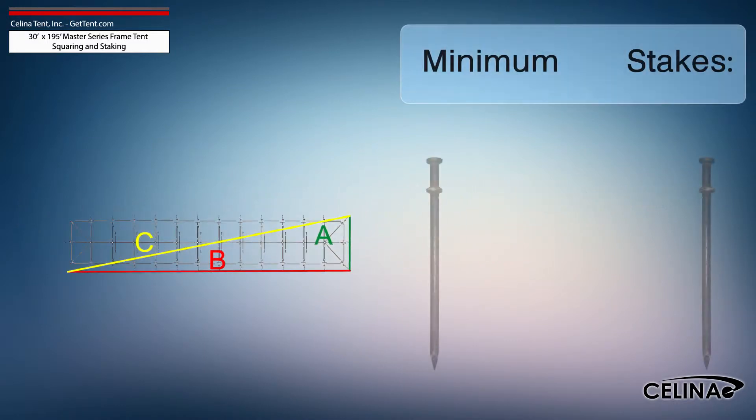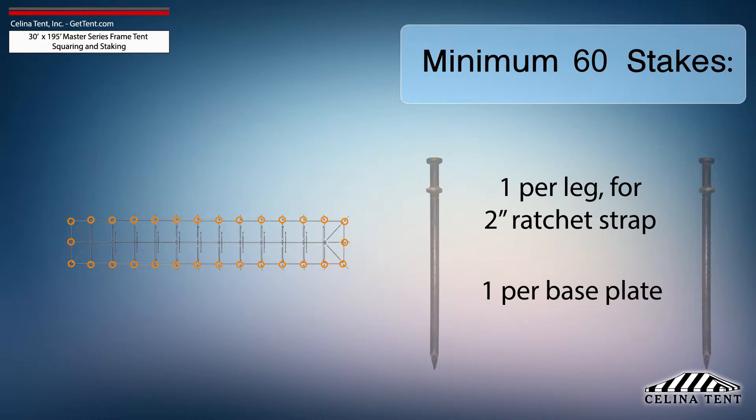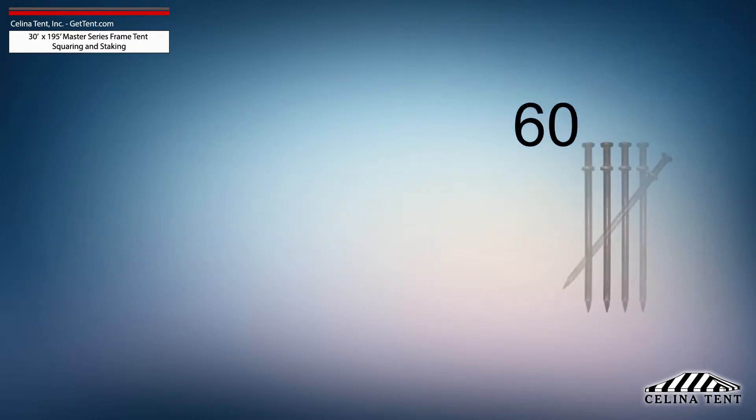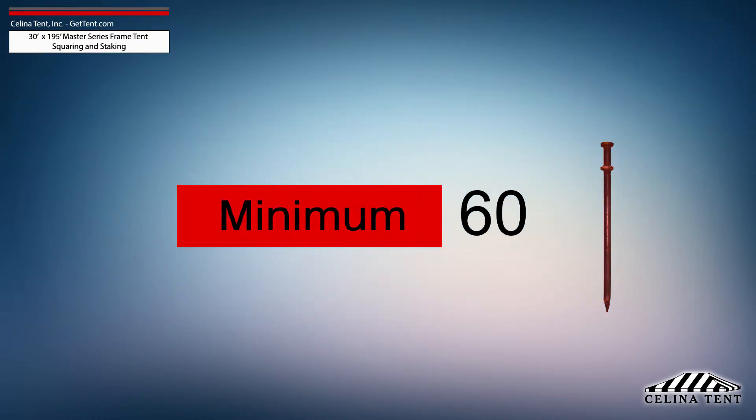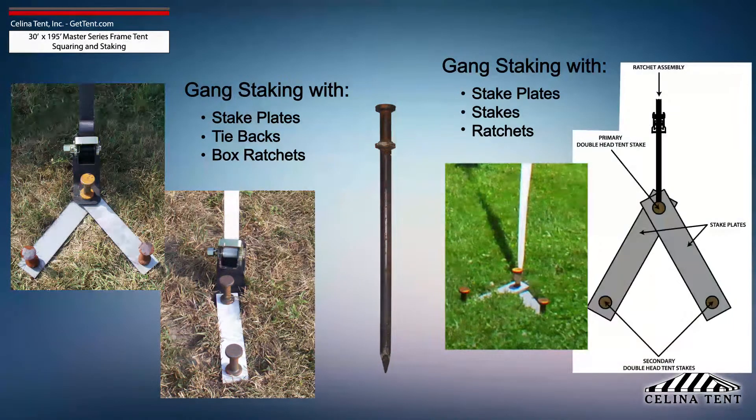Solana recommends that a 30-foot by 195-foot Master Series frame tent receives a minimum of 60 stakes — one stake at each leg for the ratchet strap and one stake for each base plate. This amount of stakes provides the minimum security for a frame tent of this size. Additional staking is required for any site that doesn't meet optimal soil conditions.